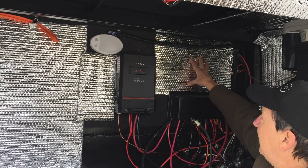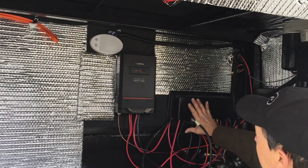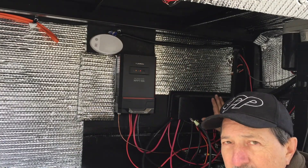If it'll fit, I want to install that inverter right here so that I'm really close to this bus bar.